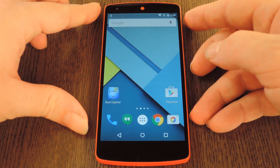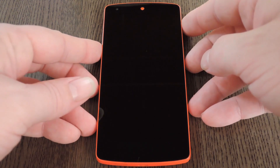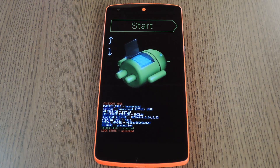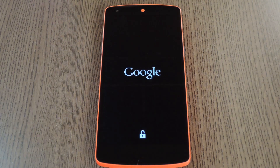First, you'll need to boot into custom recovery. To do that, start by powering your Nexus 5 completely off. When the screen goes black, press and hold the volume down and power buttons at the same time — this will bring up Android's bootloader menu. From here, press the volume down button twice to highlight Recovery Mode, then press the power button to select it.